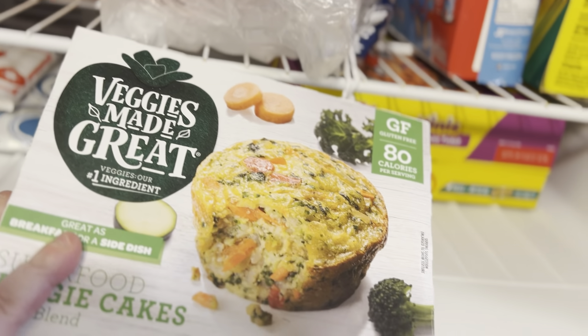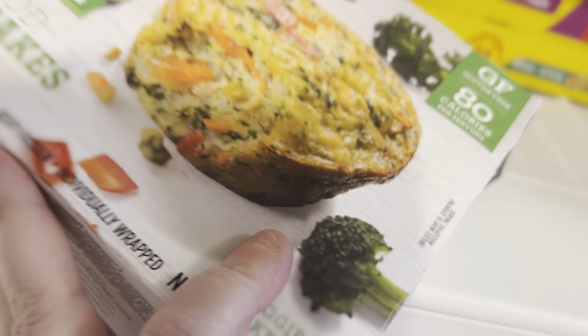These are really good too — 80 calories. Super veggie cakes. I'm just dusting off the ice.